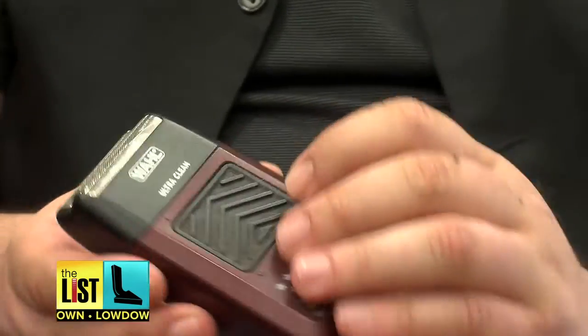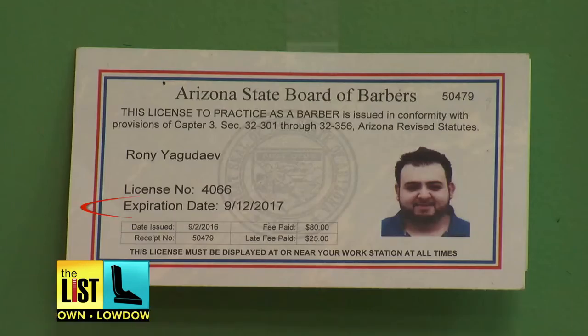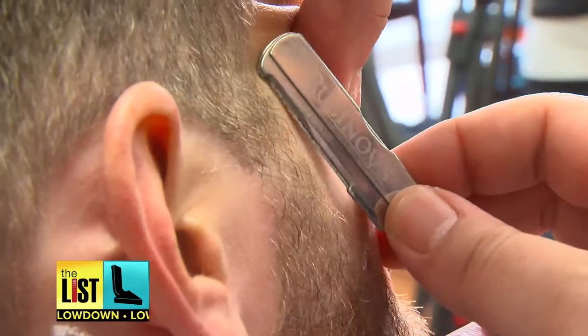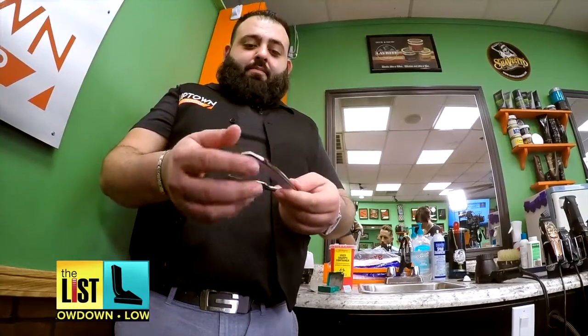Finally, do not let your barber use an electric shaver. The head of this thing, you don't change it on every client — you're pretty much shaving everyone's sweat and bacteria. Otherwise, maybe you've saved some money, but now you're walking out with a permanent infection. Barber's rash, as it's called, is painful and leaves lasting scars. So look for a current barber's license and don't be afraid to ask questions — pampered and protected.